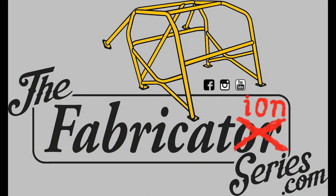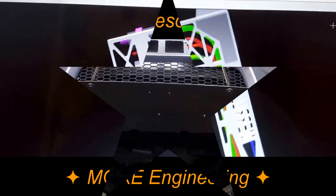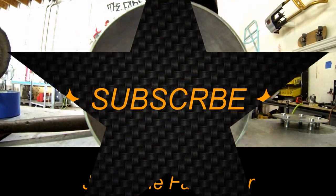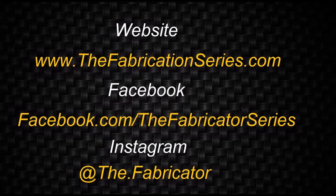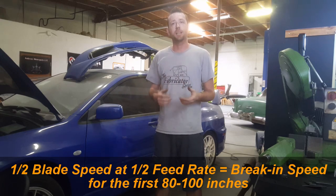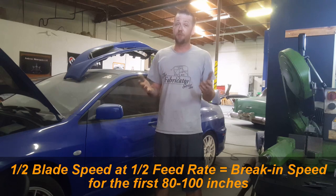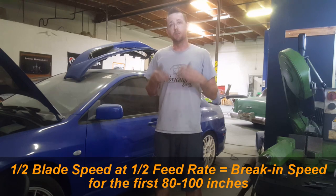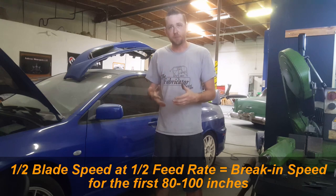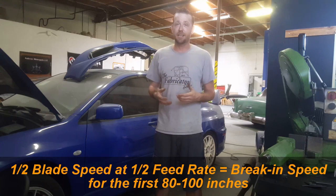How do you break it in? A typical online search will net thousands of results on proper break-in procedures. The first place you should check is with the bandsaw blade manufacturer — some have their own very specific break-in instructions you should follow to ensure long blade life. If you can't identify the manufacturer or find their procedures, you can follow the general rule that most agree upon: half of the blade speed at half of the feed rate for the first 80 to 100 inches of blade life. This will ensure a long-lasting blade and very clean cuts.